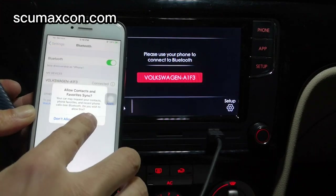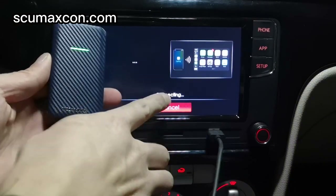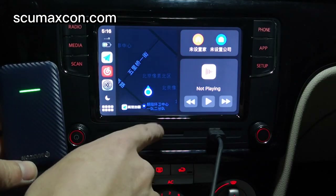Click to connect. Once the LED light turns green, it means a successful connection. Now the wired CarPlay has turned to wireless CarPlay.